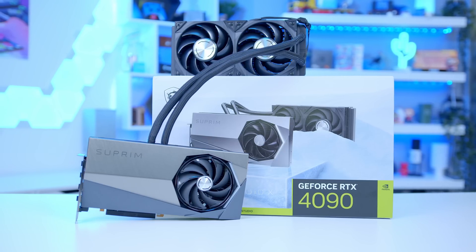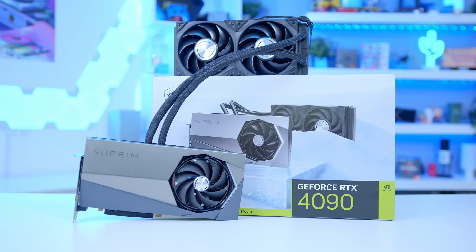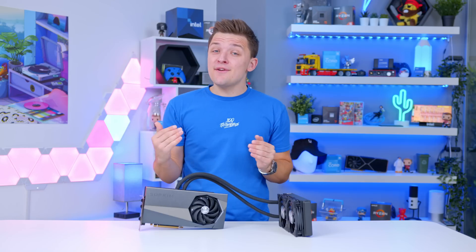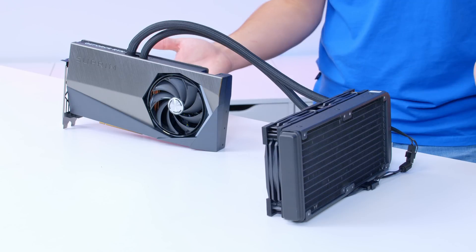And that's where MSI potentially have a tangible argument. If you're already spending $1,500 or more on a graphics card — latest pricing as always linked below — what's another $200 on a slightly better cooler, especially when it's the top-end card? Does this thing top the performance charts against its air-cooled rivals? On the whole, yes. And for those who want to take a very literal approach to the best of the best, it might just be worth considering.